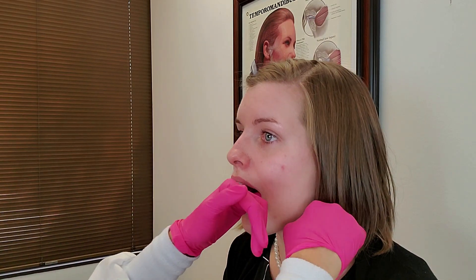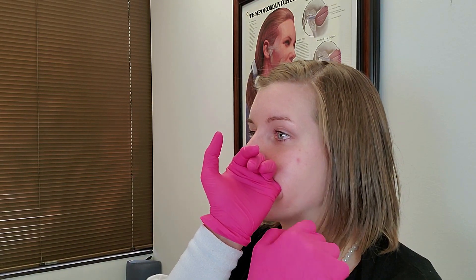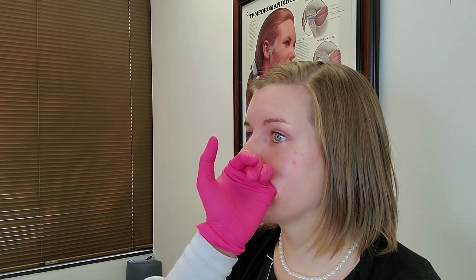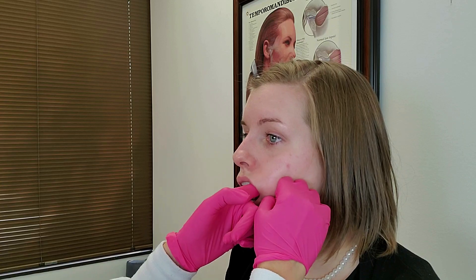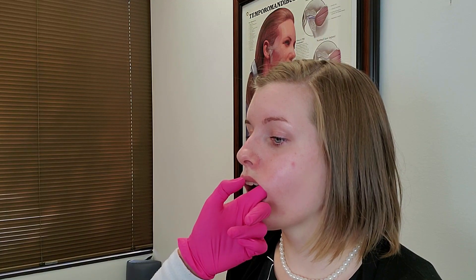That's the coronoid process where that attaches. Same thing on the other side — I'm getting the lateral pterygoid here, and you can see she's halfway closed to allow me better access way back there. With my outside hand I'm going to show you guys where my inside finger is — it's right about there, pretty far back in the mouth. This muscle usually gets their attention; it's usually pretty hot. Then we check the deep masseter by bracing from the outside, and then we run our finger up the anterior border of the ramus to the temporalis tendon insertion.